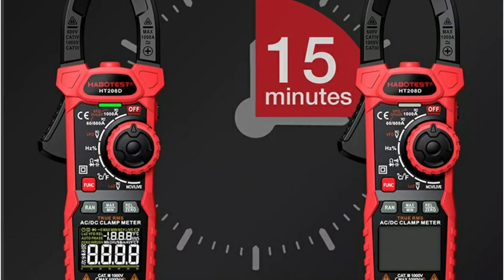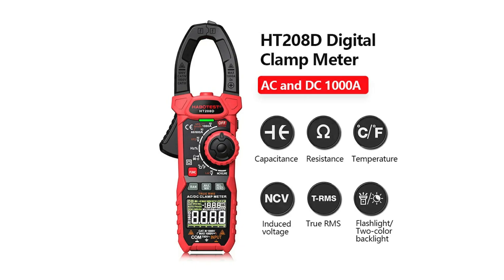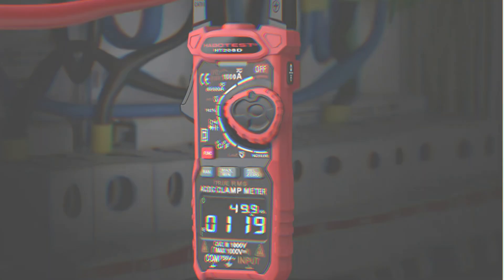With auto shutoff, flashlight, max-min readings, and CAT III 300V safety rating, it's built for serious electricians and DIYers alike. The loud NCV alarm and backlit display make it easy to use anywhere. Reliable, smart, and safe — this tool gets the job done right.